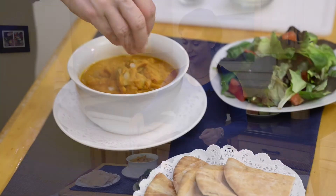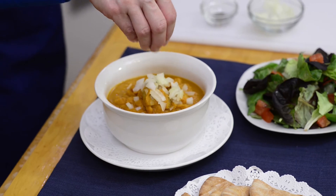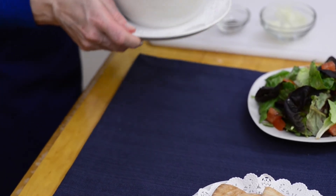Now we're ready to serve our soup. We'll top it off with a little bit of diced raw onion. And there you have it — our creamy pumpkin soup. Pair it with a nice green salad and some hearty whole grain bread for a perfect autumn meal.